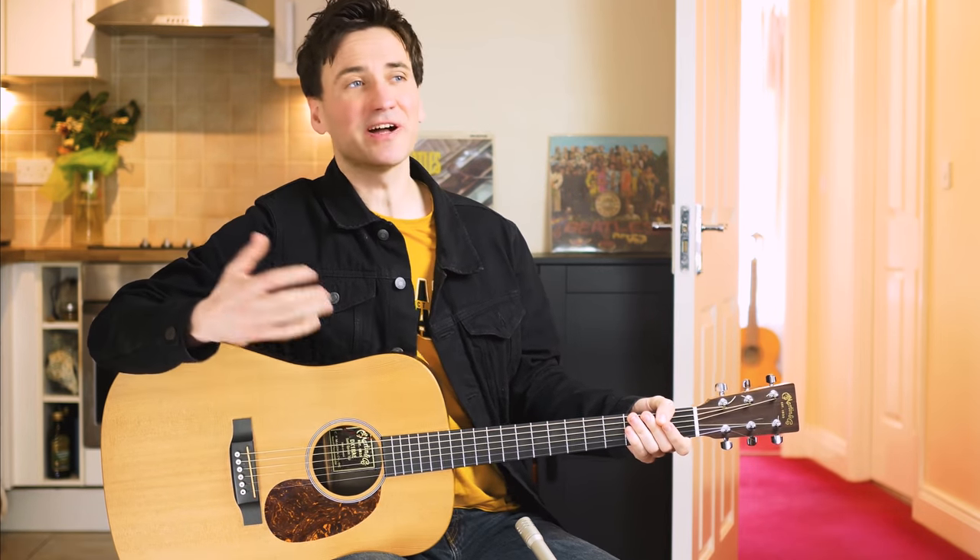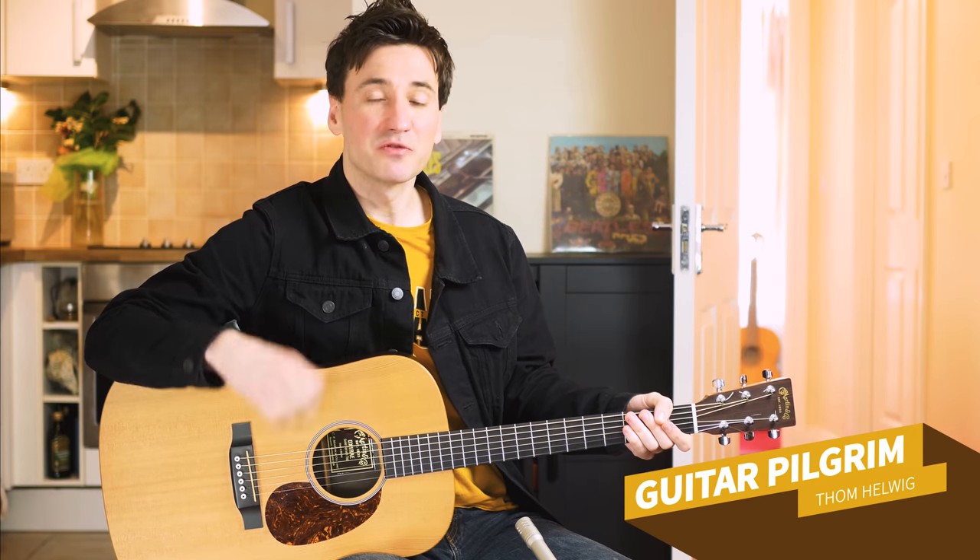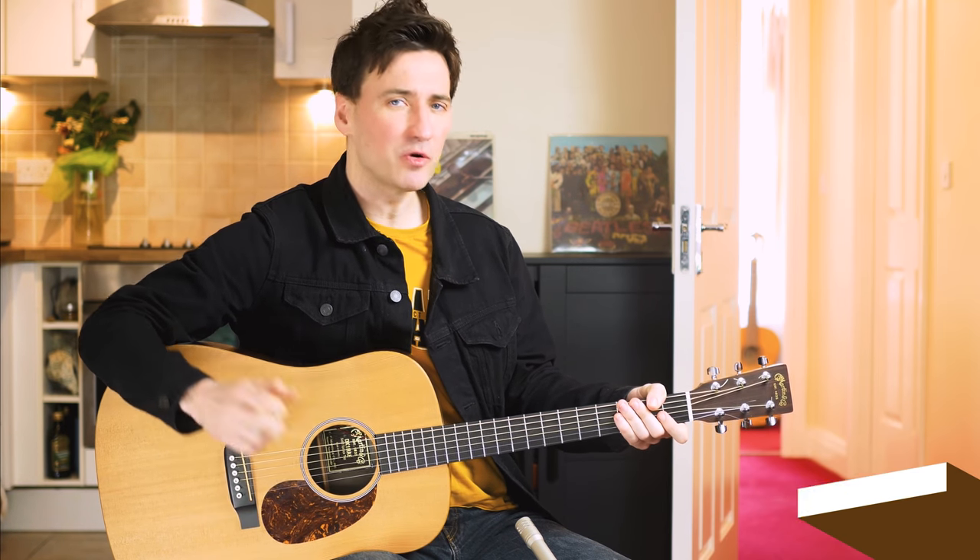Hey guys, guitar pilgrim here and it's been a while since I last did a tutorial. So for today we're gonna do Blackbird by the Beatles. Go grab your guitar, this one is a lot of fun to play.